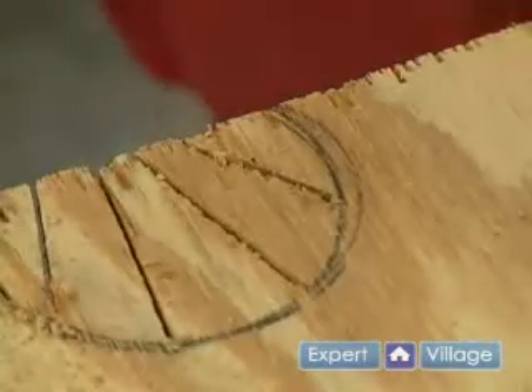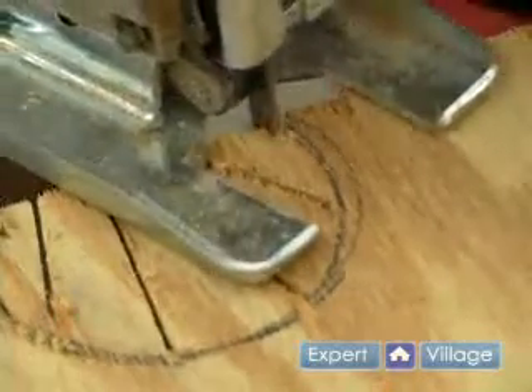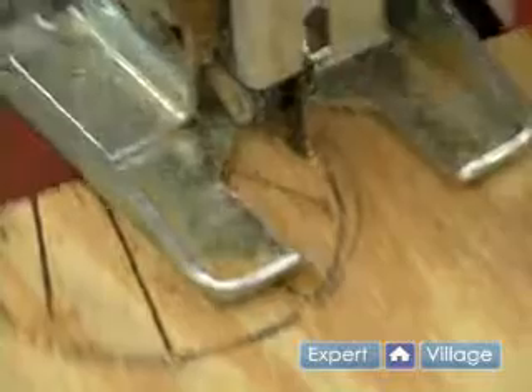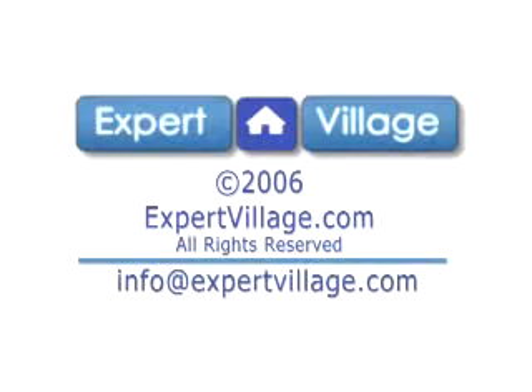And now I can start making my cut. Thank you.